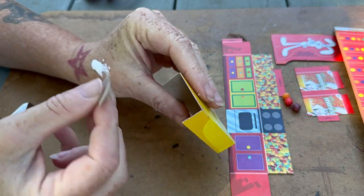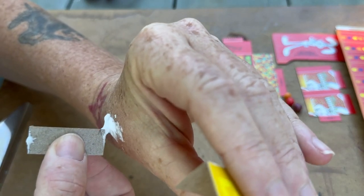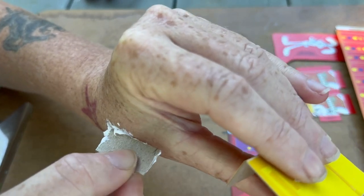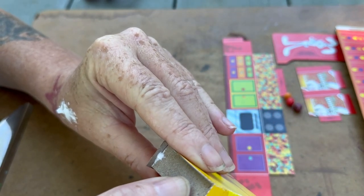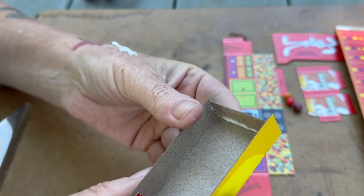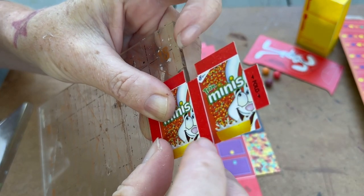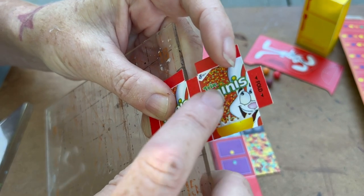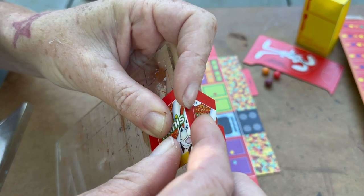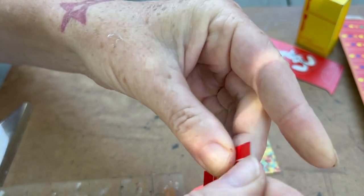I'm going to put a little support piece across here. The glue I'm using is non-toxic and sometimes I put it on my hand to make it easier when working with many parts. When folding an object, always start with the middle fold — though I shouldn't say always because sometimes I'm not thinking properly.